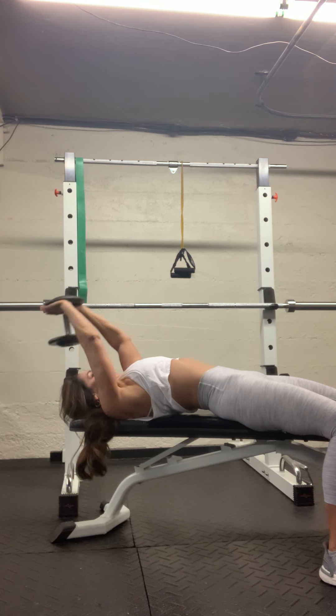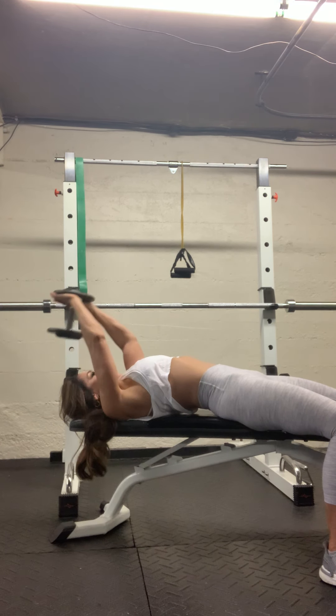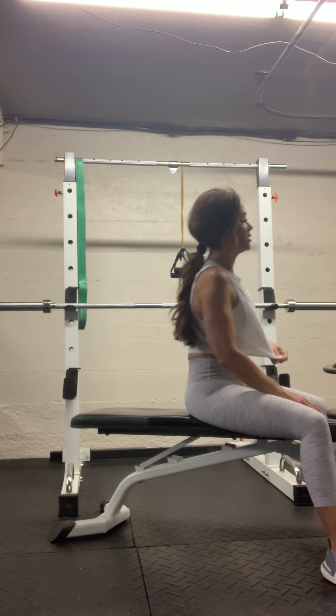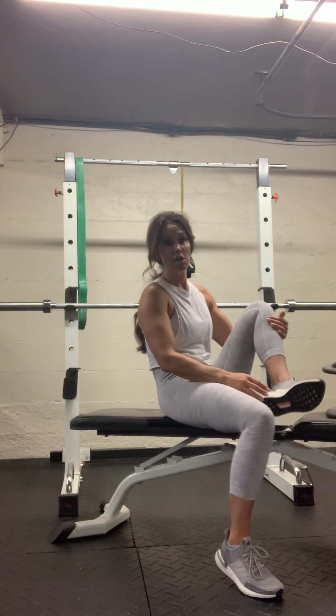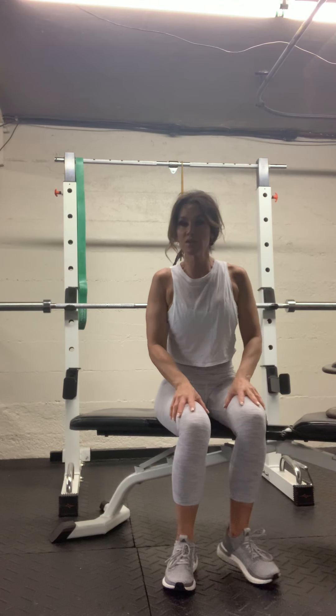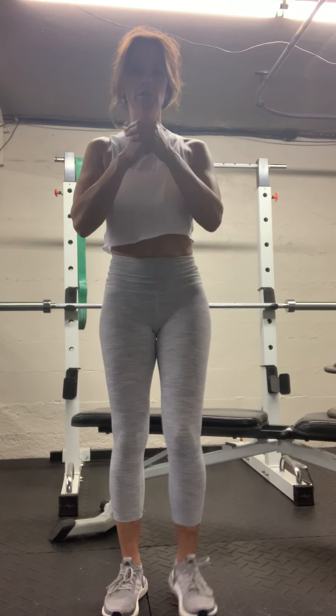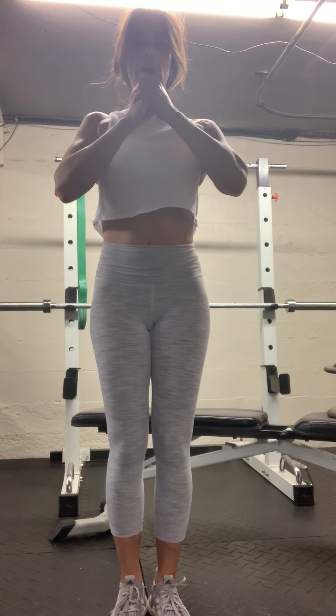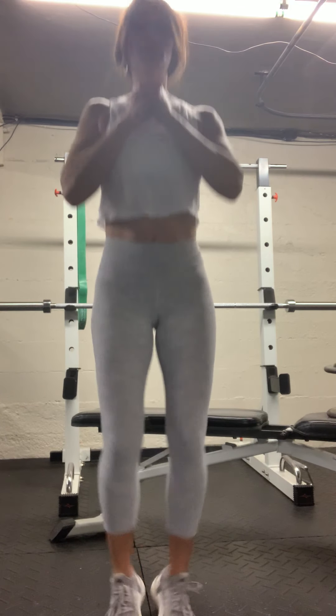One more. Good, all right — 20 pop squats. Make sure the weights aren't in your way. Ready and begin.